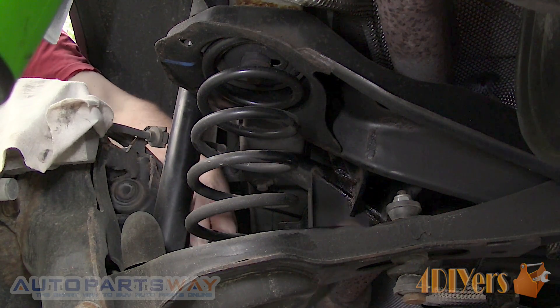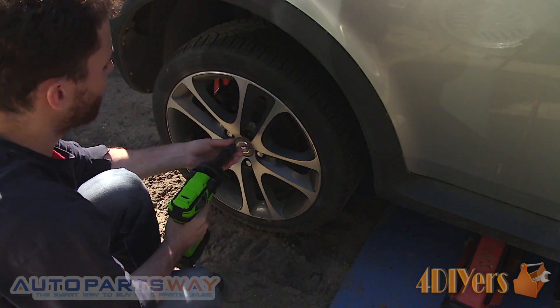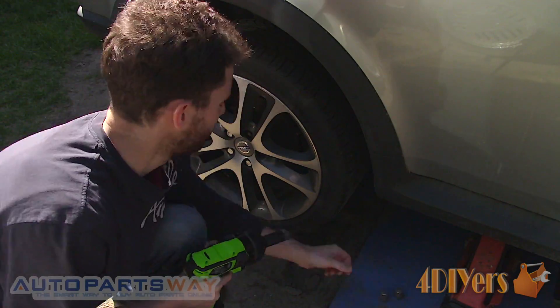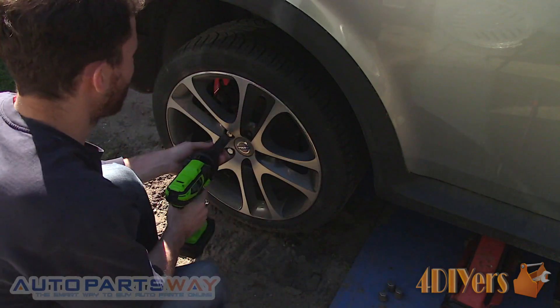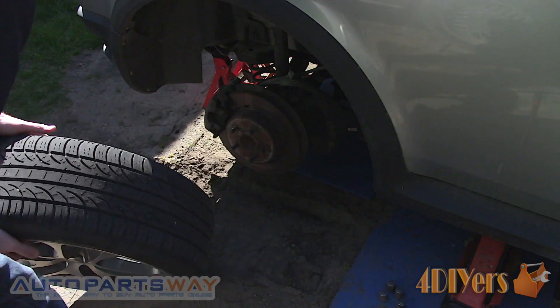Worn control arm bushings will cause excessive inner tire wear, and when inspecting the bushings you'll notice rubber deterioration such as cracking. This car currently has 140,000 km and as far as I know these are the original control arms.